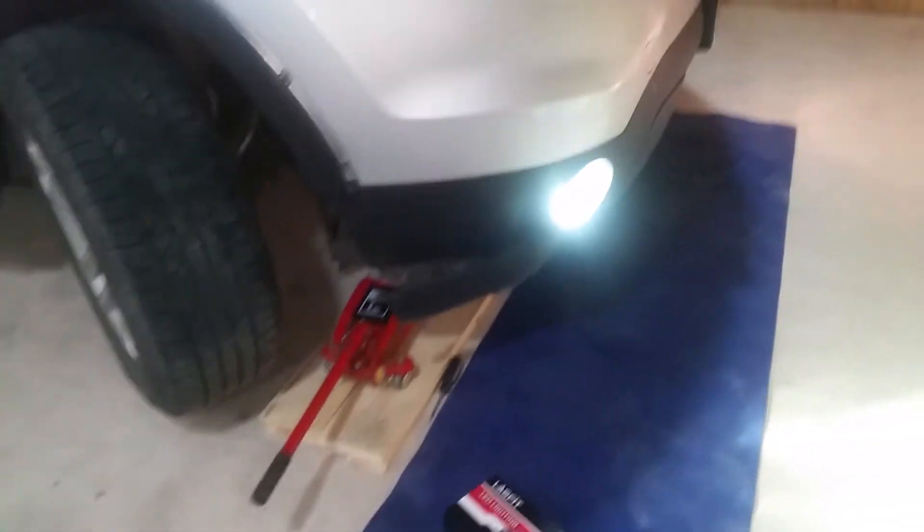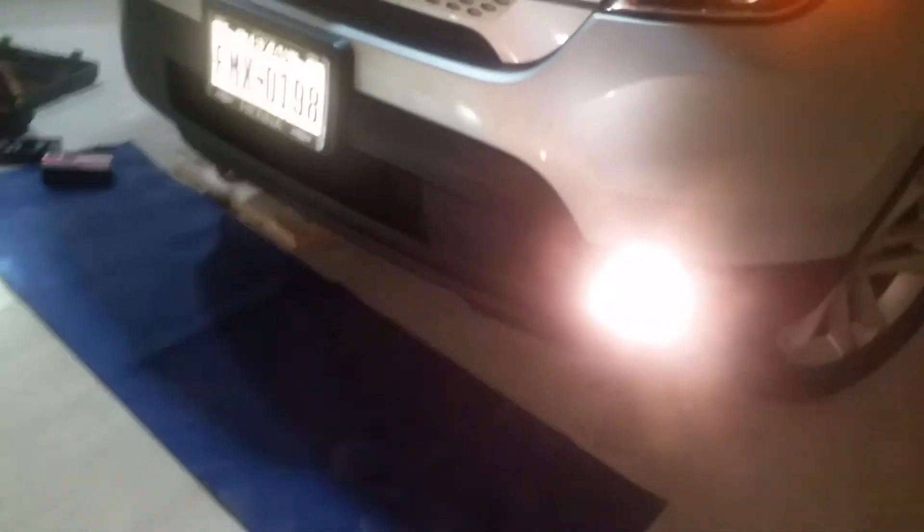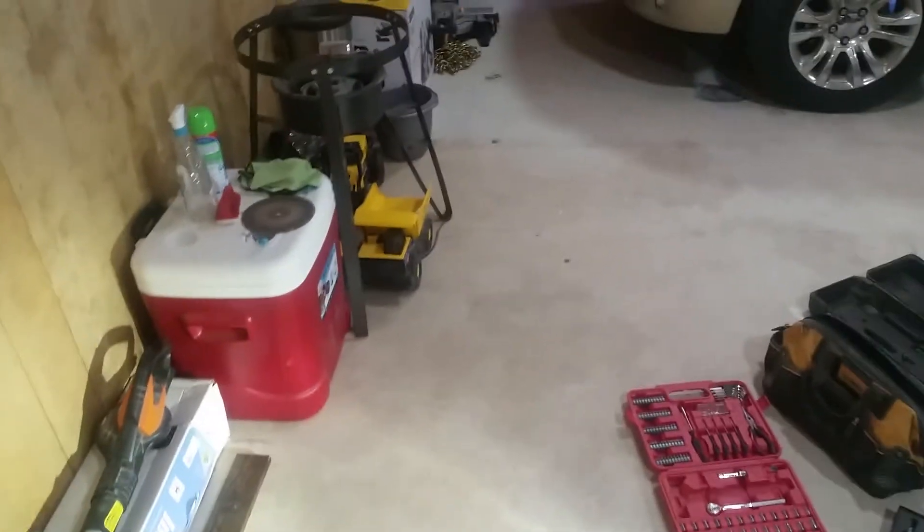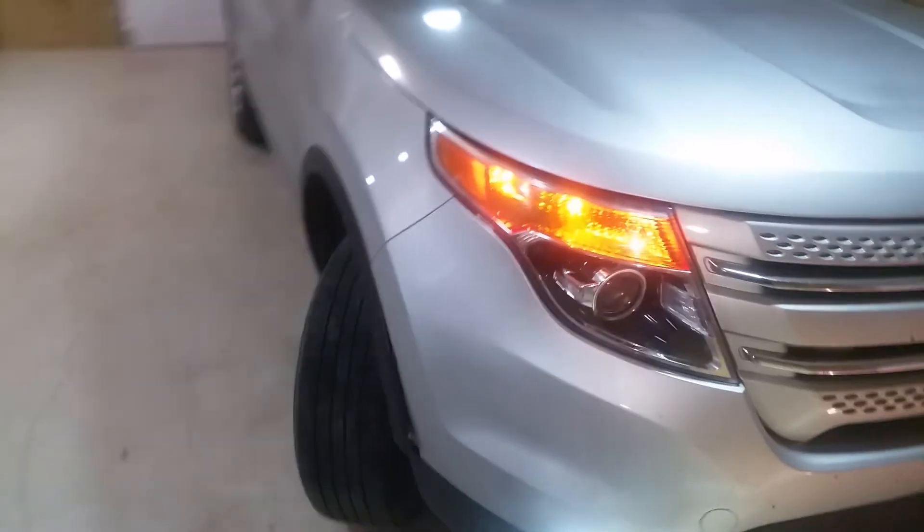Alright, got the one installed. This is the new one from the LED Last Fit, and this is the old one — I don't know if you can see it, but it's way more yellow. So if this helps you out, like and subscribe, and we'll talk to you later.